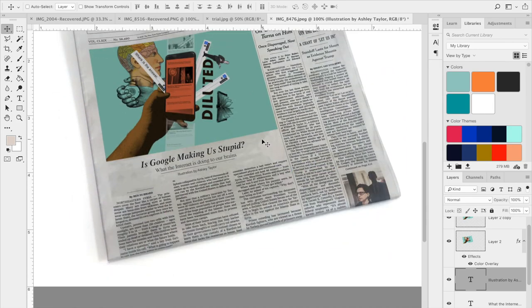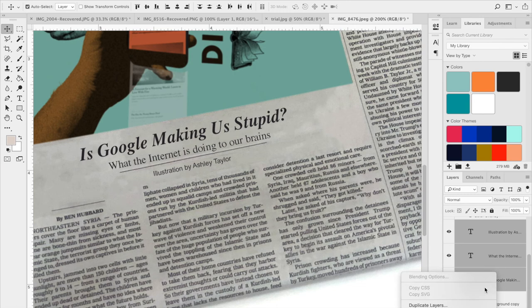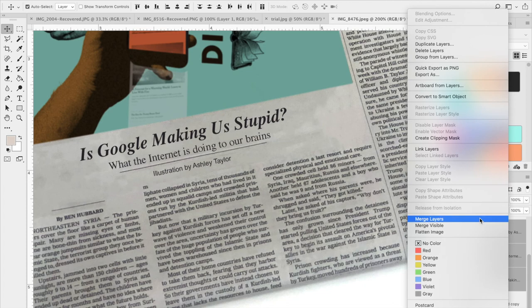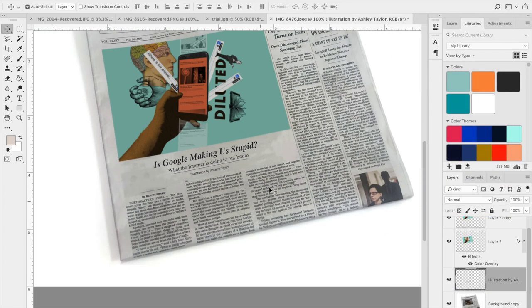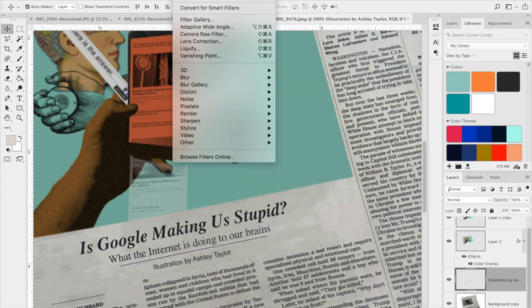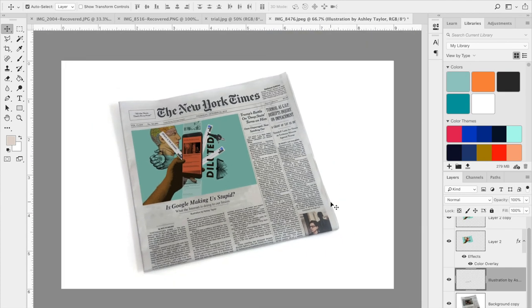That looks great. I can go in and rasterize everything and blur them slightly. I'm going to make sure they're centered, then merge them together — rasterize type and merge layers so they're all together. Then I'll apply a slight blur to the text layer as well, just to make it fade into the paper a little bit and look like I didn't just type it in there. And there we go.